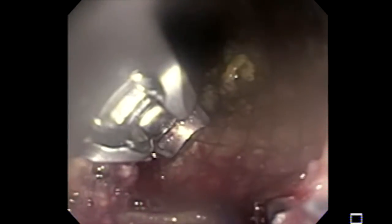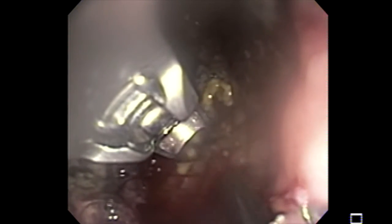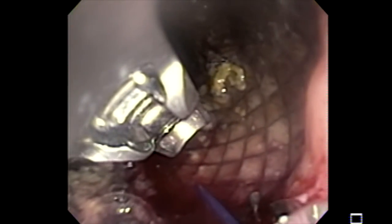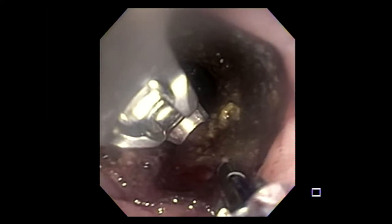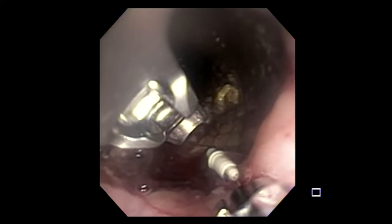Now we already delivered the first suture, and we are grabbing what we call the cinch. That's called cinch design, which will allow us to tie the suture without the need for tying it. What we release right now is a cinch, and then we are going to deploy the suture, because it's already going through the stent and the esophageal wall. That's one way of doing it — you just do one simple suture, going through the stent and the wall.